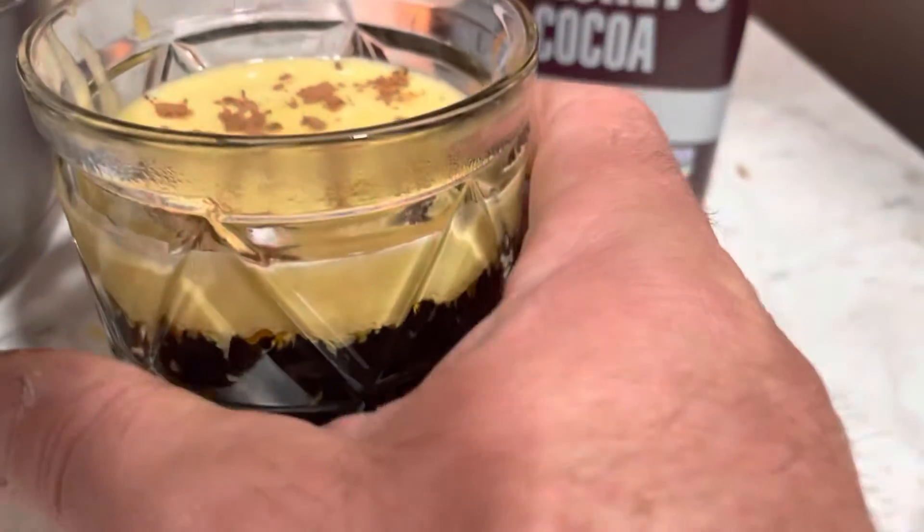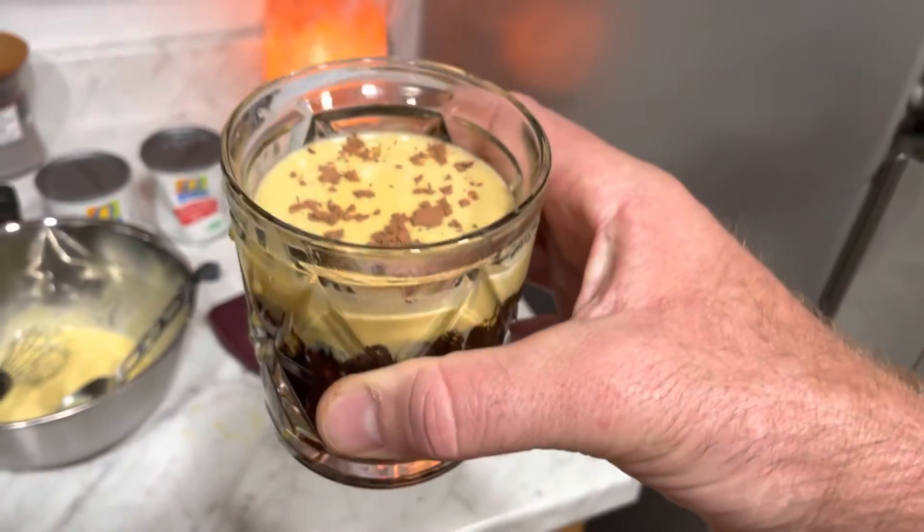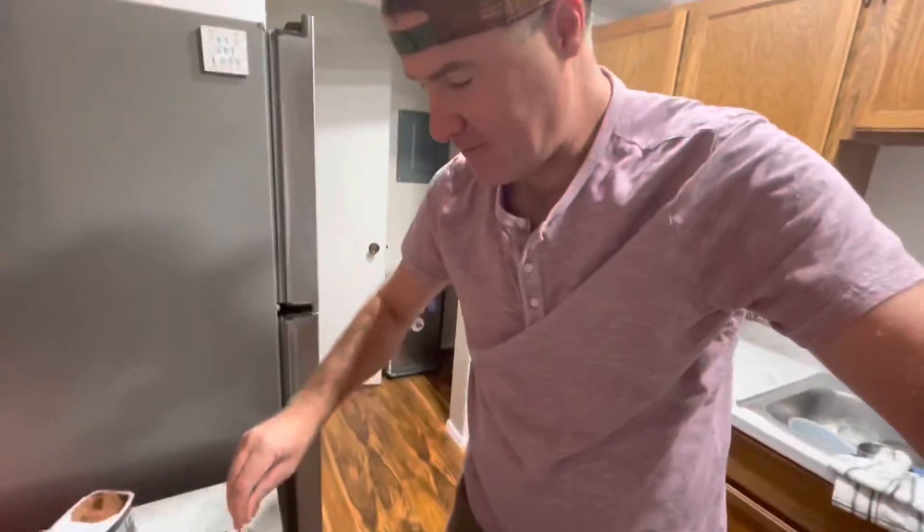Oh my gosh, here we go. My first Vietnamese egg coffee. Woo, here I go. Woke up, had that desire to make some Vietnamese coffee.